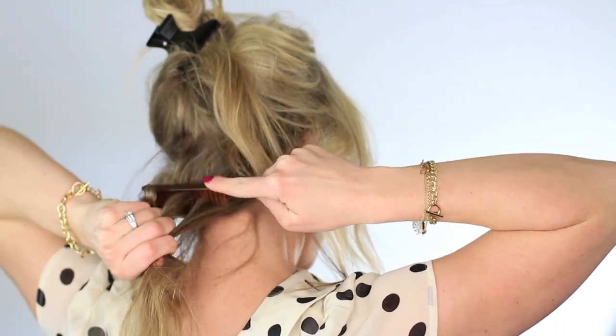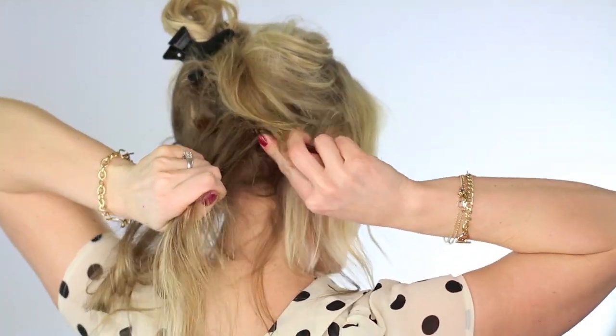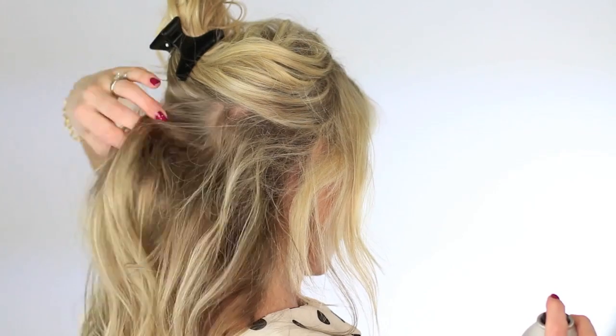I love, love the Kenra 25 hairspray. I feel like it just is fabulous. So after I'm done teasing — you can get this teasing comb at any beauty supply store, I got mine at Sally's — I'm just gonna go ahead and spray those roots so that the tease really holds nicely.